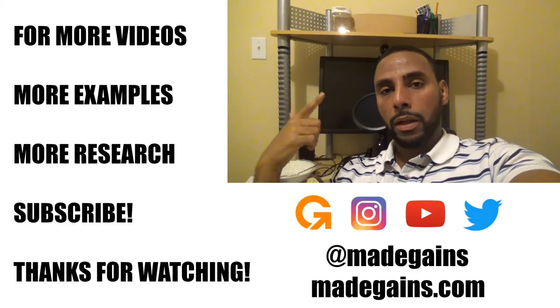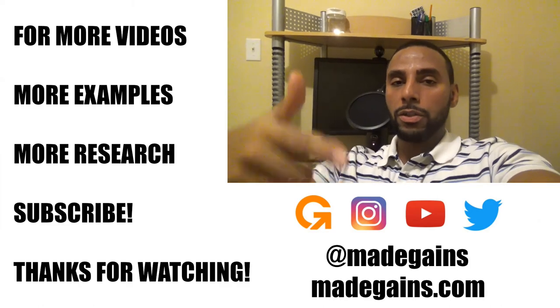As always, subscribe, like, comment below, let me know if you have any suggestions, and I'll see you guys in the next video.